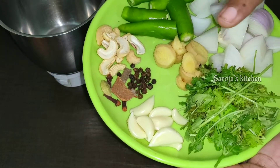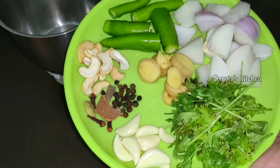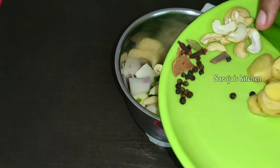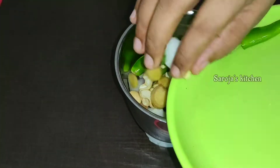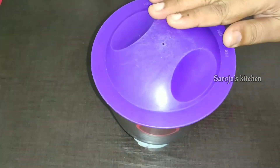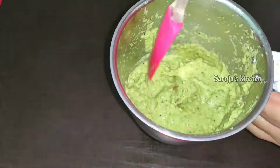1 tsp. Put the chicken in. Let's grind all the flour to the ground.